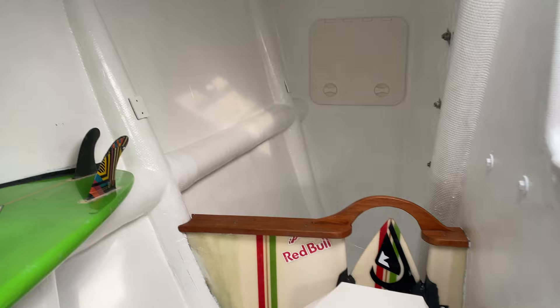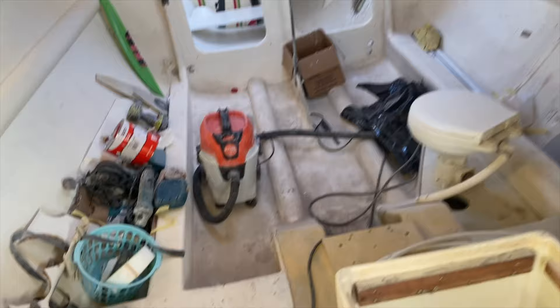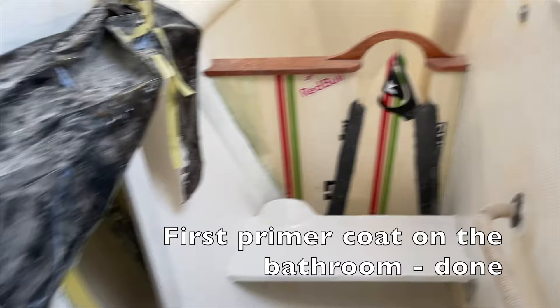We've primered and top-coated the head. We're sending all of the brush bits on the drill. On the point, you can see there is a point where it's peeled off. First primer coat on the bathroom, and the top coat - woohoo!